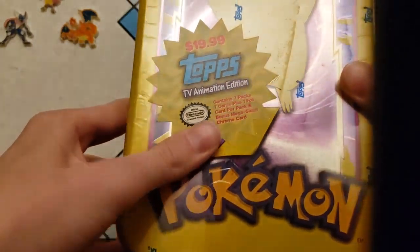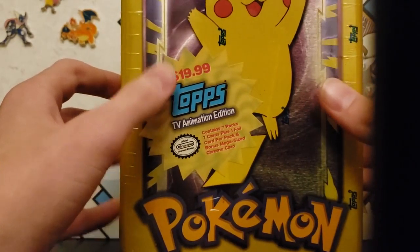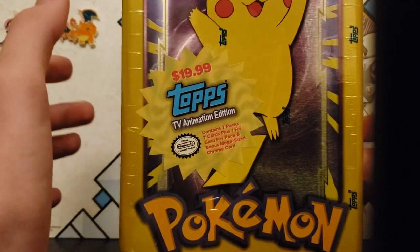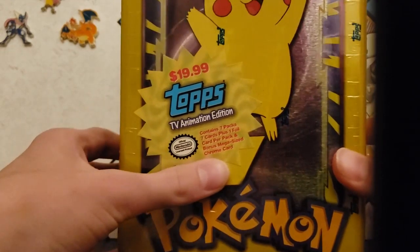It's a Pikachu tin. It cost $20, which was the original price. When I bought it, it was actually $30-some — closer to $40.